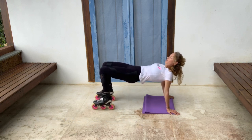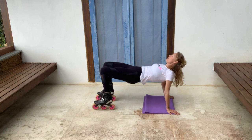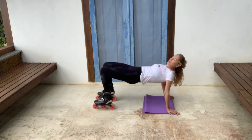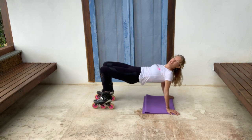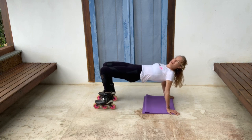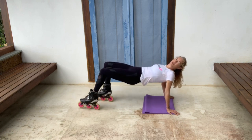It doesn't really matter — whatever feels best for you. Now your head: I would say keep your chin kind of tucked in and look towards your knees. And your knees are basically a little distance apart — not touching, not splayed open, but just parallel. And your feet are kind of in a ready position, parallel. So you're having to use your leg muscles and your glutes pushing up to stop your skates rolling away.